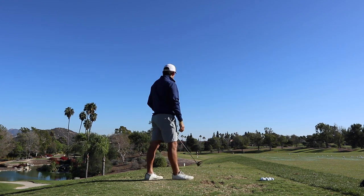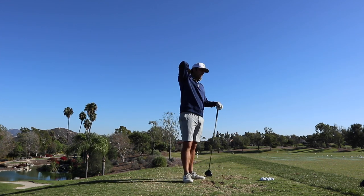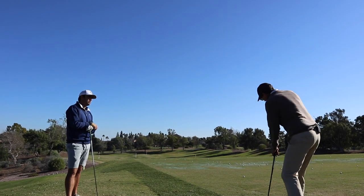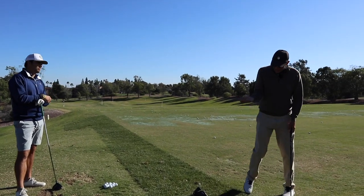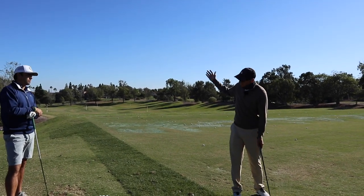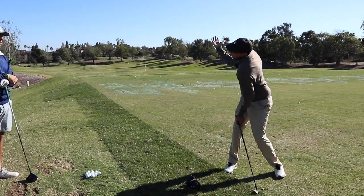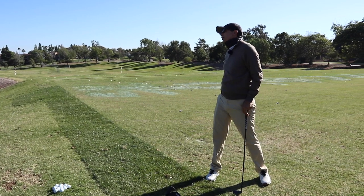Right there, I think it looks a lot more like what you say a lot of the people that play with you when you're striping say. It looks a lot smoother up there in transition right now. That connection, which is what is smooth for you, is coming from your ability to turn your arms up there instead of allowing your arms to lift up there.